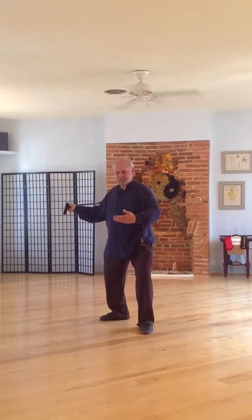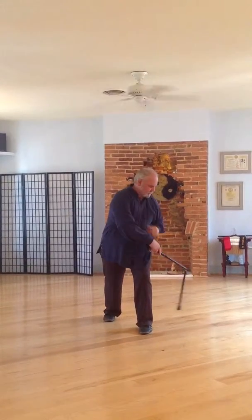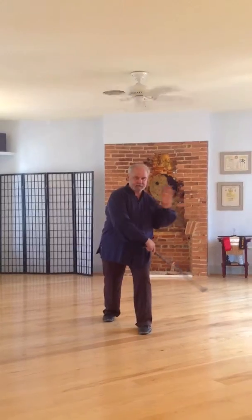Step back and grab black dragon's tail. Also like swallow sweeps across the leg, but using the right foot as my trigger, chop black dragon's tail. Easy game.